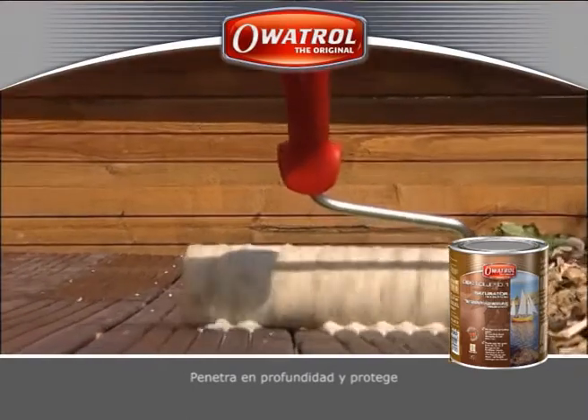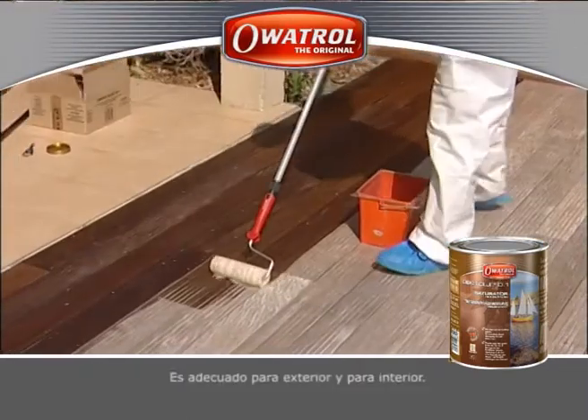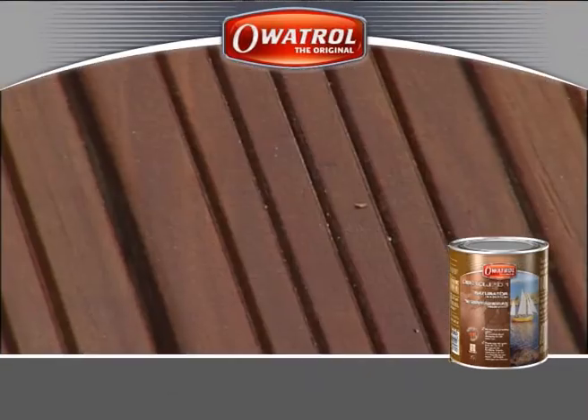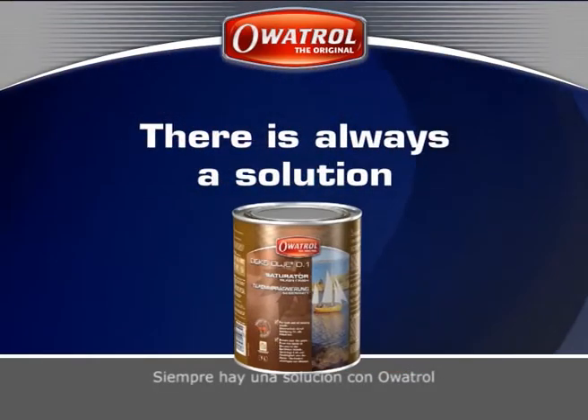It penetrates deeply to protect both horizontal and vertical surfaces. D1 can be used indoor and outdoor. There is always a solution with Oritrol.